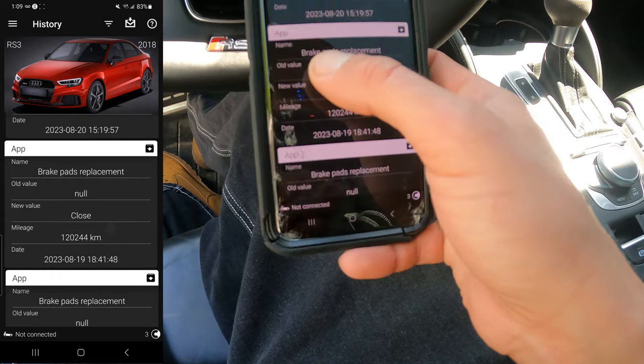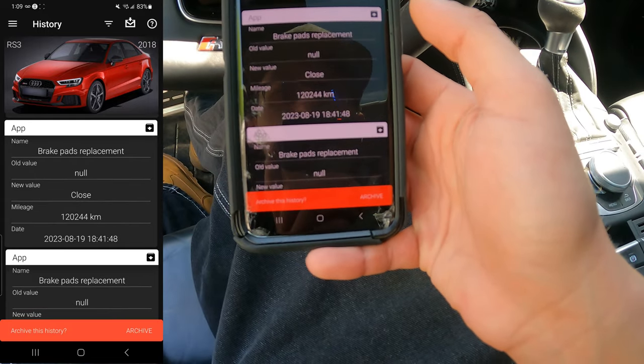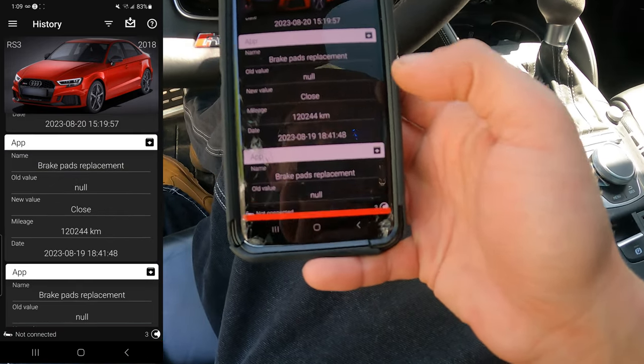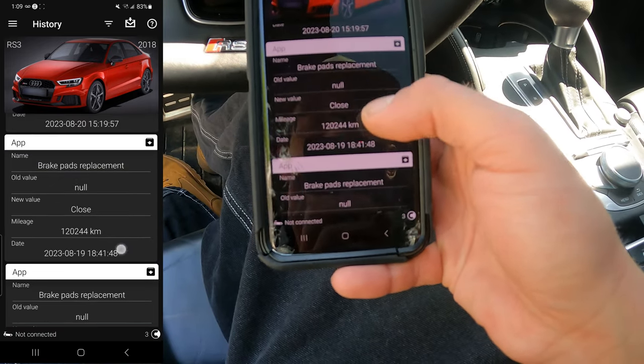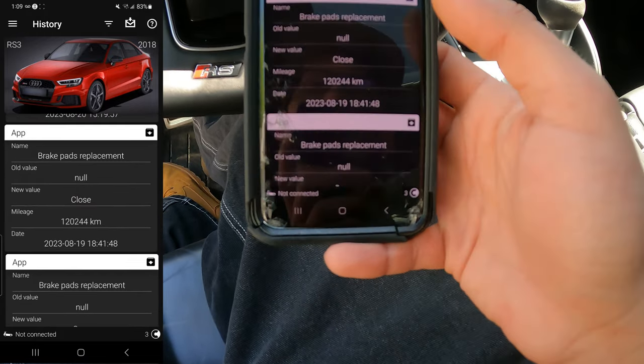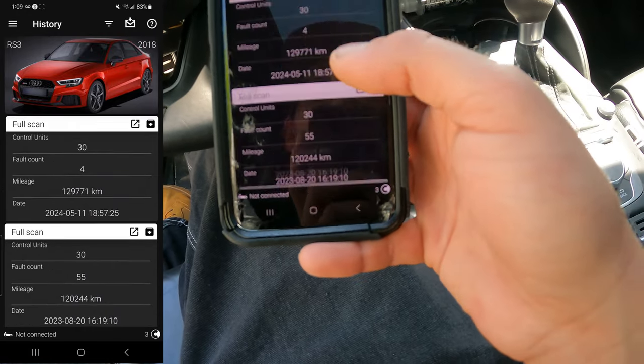I went into Apps, went into brake pad replacement, opened it so I could replace my pads, then closed it when everything was done, and then I just reset all the basic adaptations.